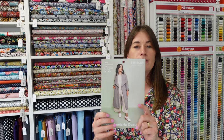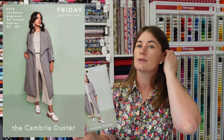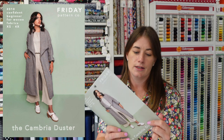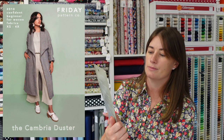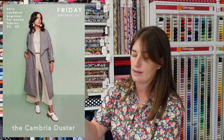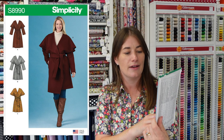I've also pulled out the Friday Pattern Company Cambria Duster as a slightly different option. This is a relaxed, loose-fitting casual duster coat style, and I don't think it's lined, so that's possibly a nice straightforward option. I think it would look lovely in the oatmeal wool I've shown you — very nice indeed.